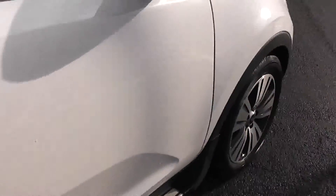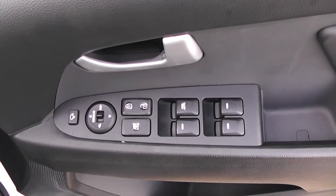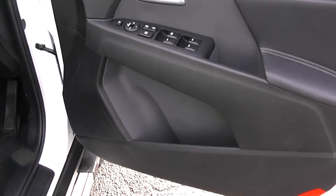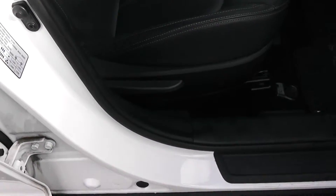Moving into the front of the vehicle, you'll have electric windows all round, including electric door locking and window locking for when you have smaller children on board, electric mirror adjustments as well as electric folding mirrors, speakers up at the top and the bottom, and storage down below. The same black leather interior runs right the way into the front of the vehicle as well, with a height adjustable driver's seat.